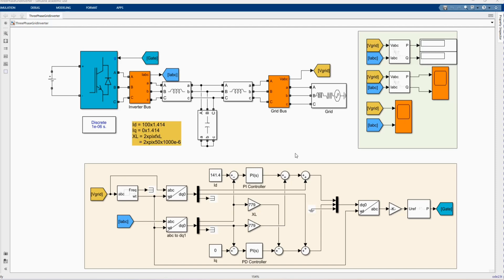SPWM is used to switch the IGBT inverter bridge. The control allows the user to set the DC link voltage, active and reactive current for the inverter to be injected to the grid.